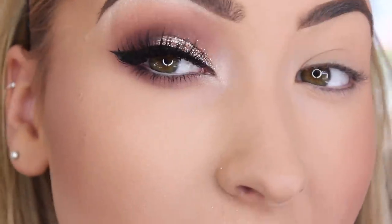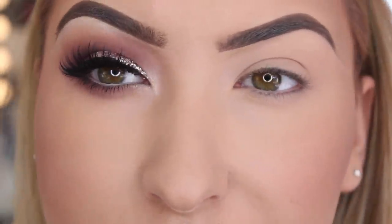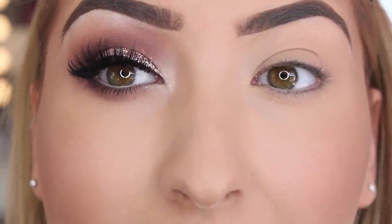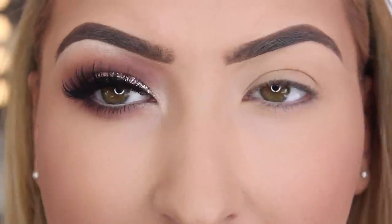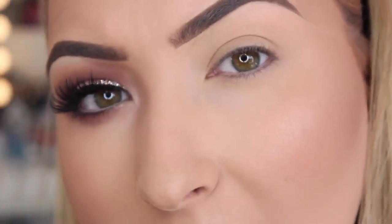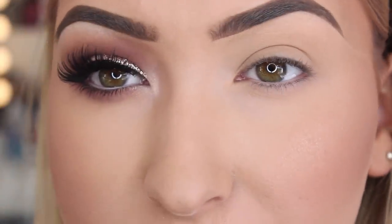This is the look that I have created using the rose gold glitter. I love this look. This is a super glam look that you can wear on a night out. I just find it really really fun. It is actually really easy to create - we only use three shadows and the glitter and that is it.